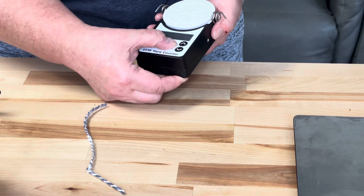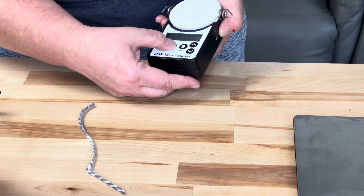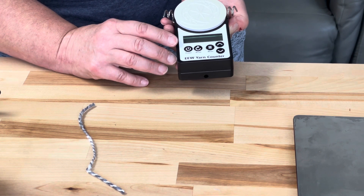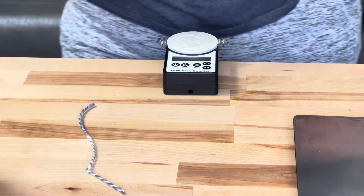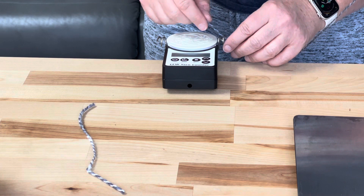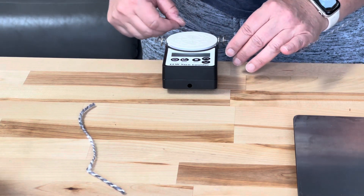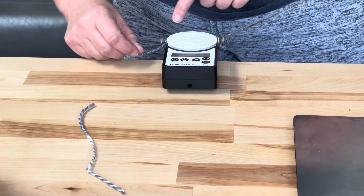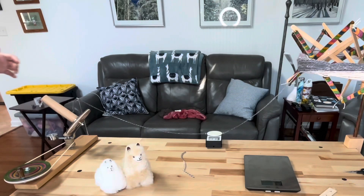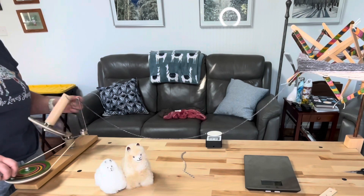You can go back to the menu and select units — yards or meters; I do yards. To be counting, you have to be on the home screen that says 'EEW Yarn Counter 0.0 yards' — that means it's ready to go. I'm just going to anchor this down to my table, bring this around the yarn counter. All that involves is wrapping the yarn through this coil, up over the top — there's a little ridge in the wheel — then through like that. Now I'll bring it over to my yarn winder.